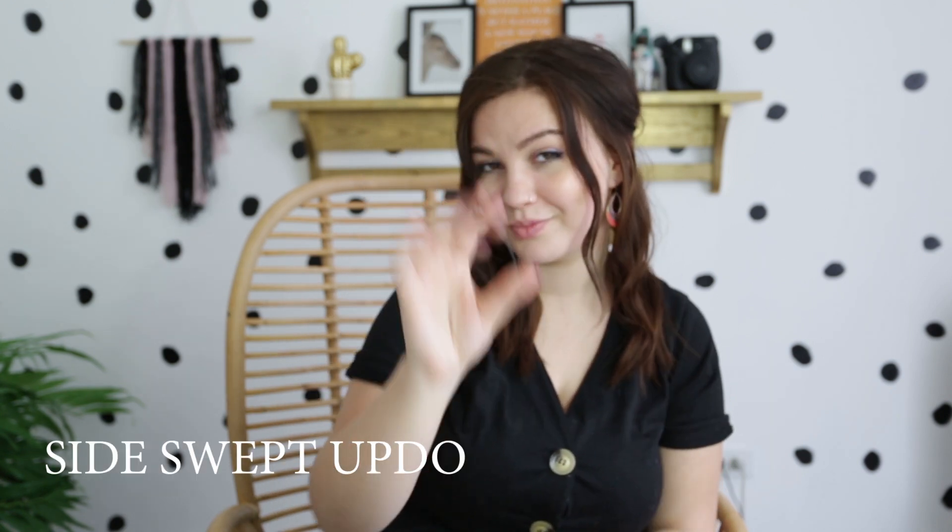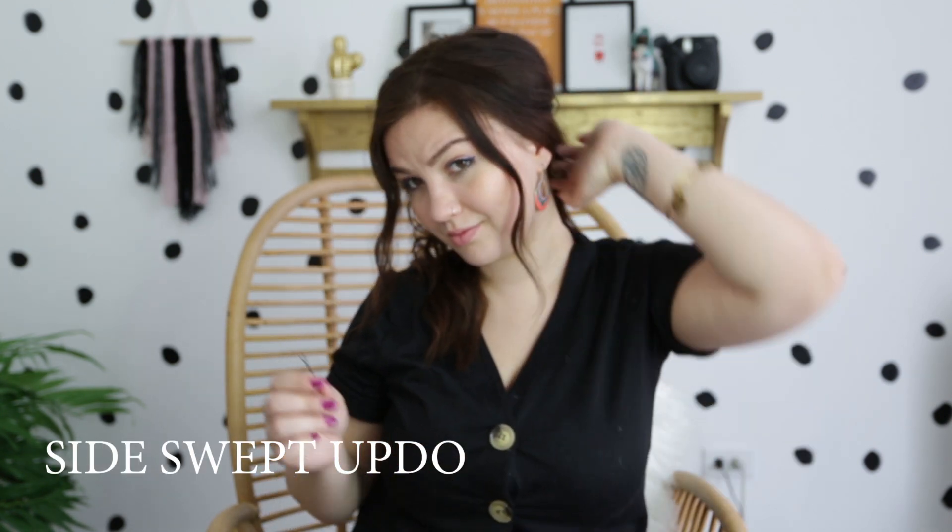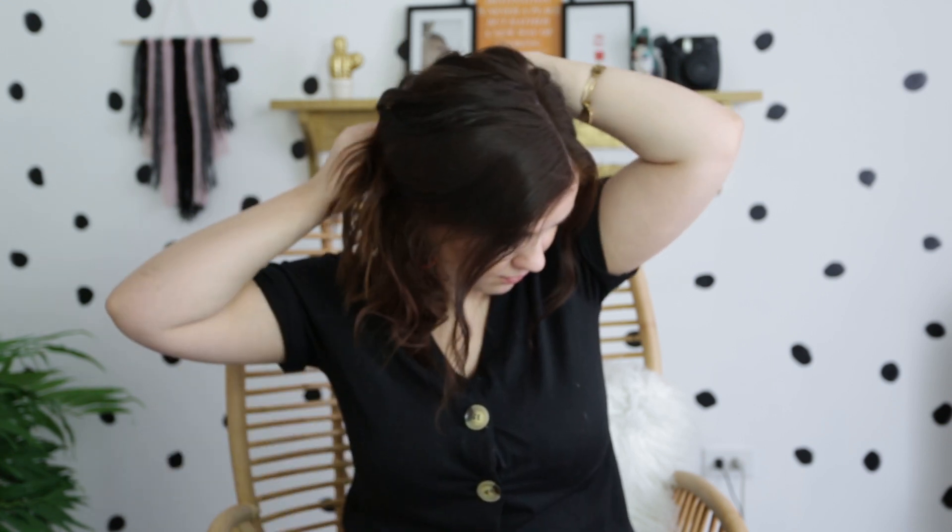If you're looking to dress it up a little bit more, go ahead and sweep all of your hair to one side — your side of choice — and take another bobby pin to secure your hair into place, giving you a beautiful side-swept updo.